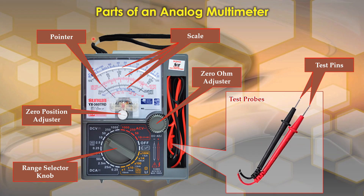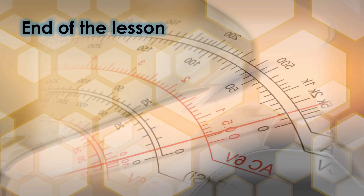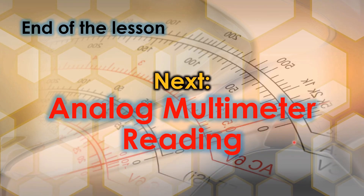Those are the basic parts and functions of the analog multimeter. To recap: we have the pointer, the scale, the zero ohm adjuster, the zero position adjuster, the range selector knob, and the test probes. That concludes our lesson. For our next lesson, we are going to learn how to read an analog multimeter. We hope you learned a lot — thank you and God bless.